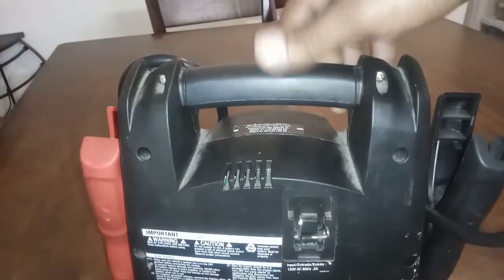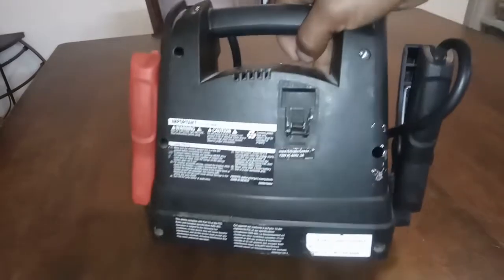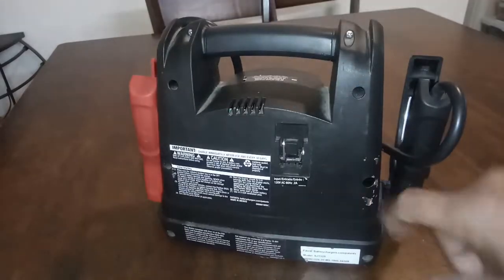So I removed that warranty sticker that was under there, which exposed that screw hole there.